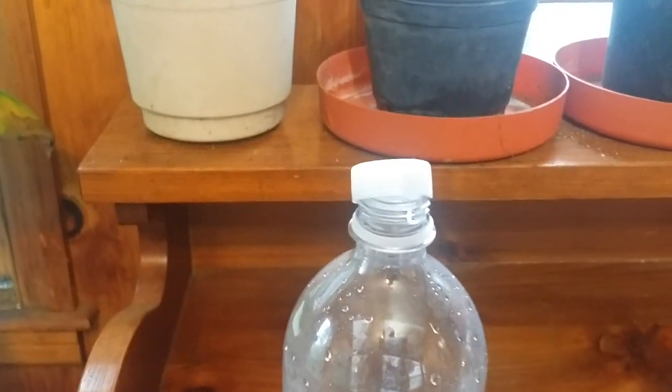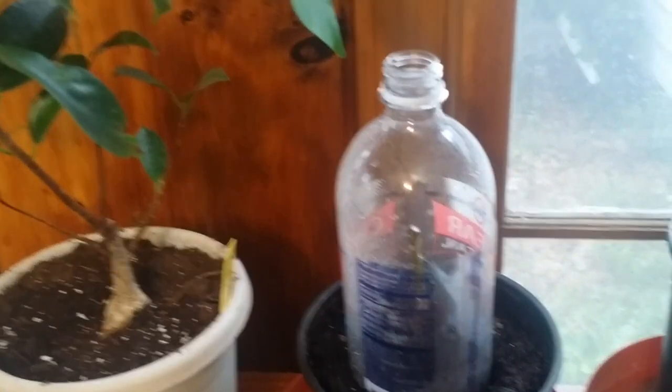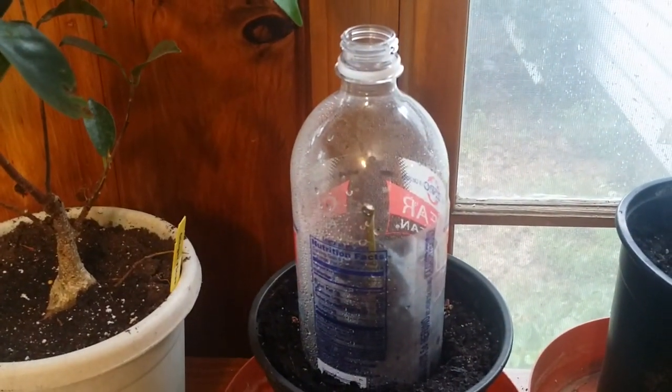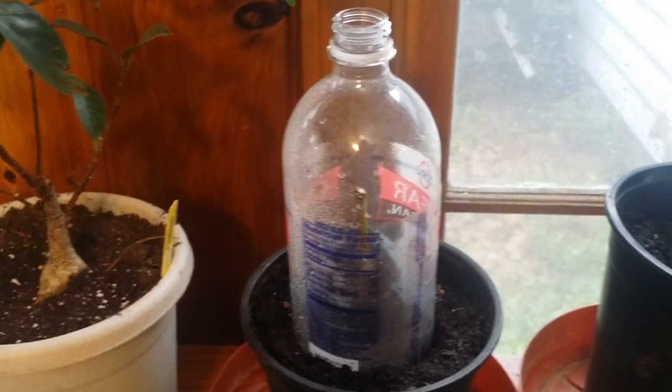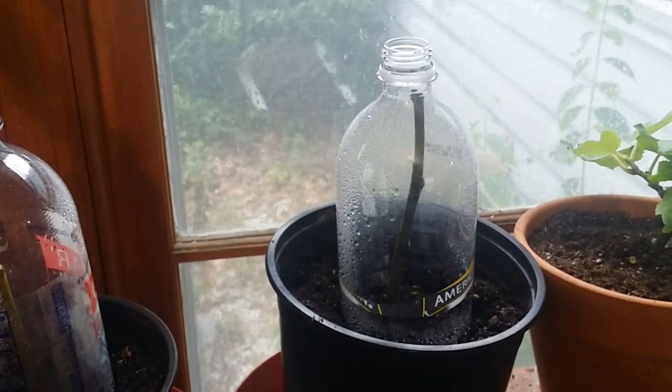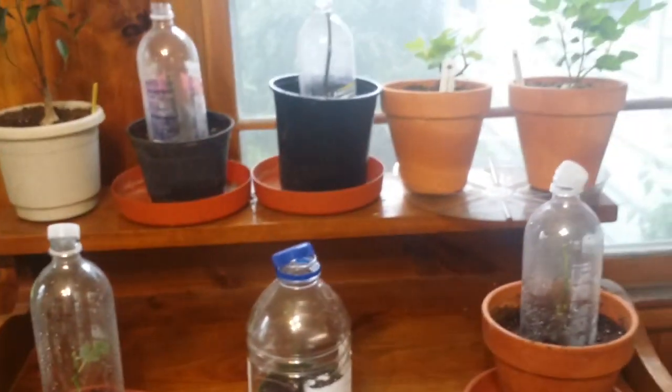I'm leaving the caps off a little bit just so there's some air circulating. I took them off these ones because they've been there for a few days already. If you keep the cap on, it will grow a little bit of mold, so that's why I completely removed them from these two. I'll update in a few days — thanks.